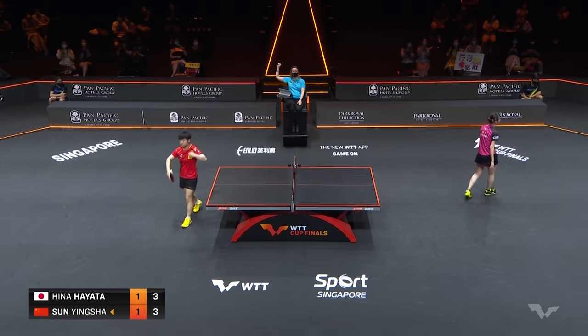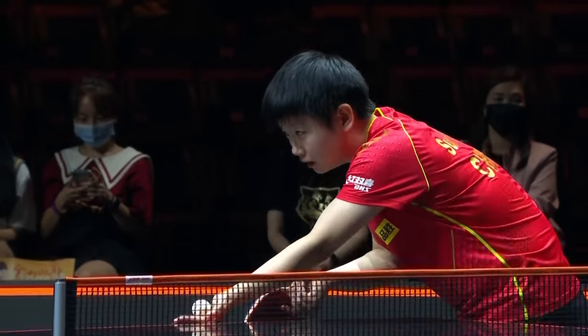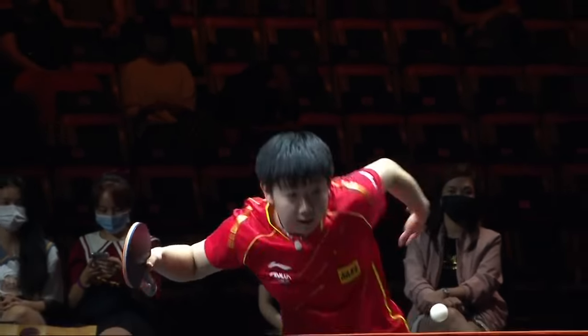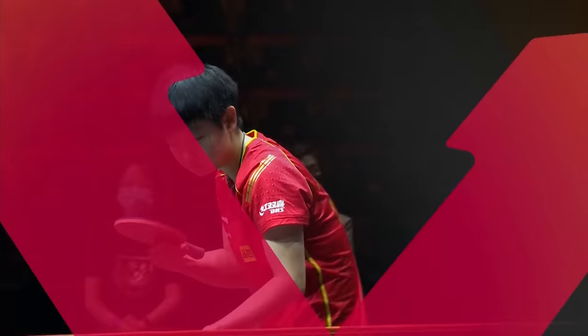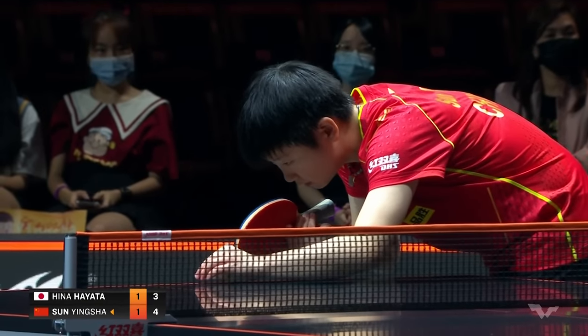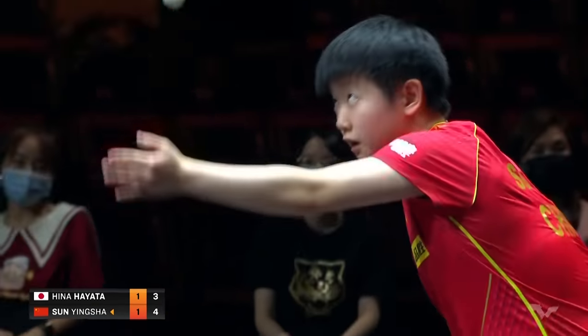There it is — early in the match in game one, Hina Hayata gave a similar push, a little bit more empty, and it was over-looped. We've seen Sun Yingsha do this devastating shot so many times. The slow-mo — she looks like a superhero. The hair moves first, then the hips, then the shoulders, and last, the hand is just a flash of light.